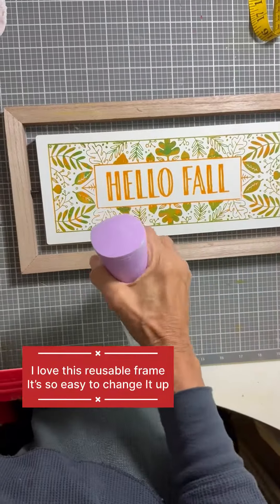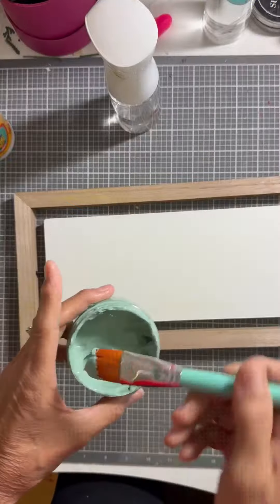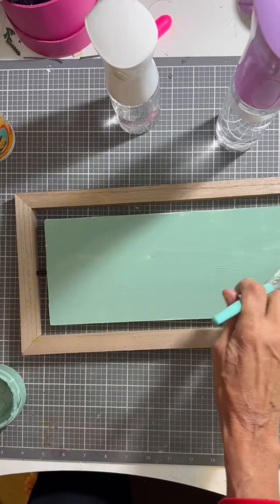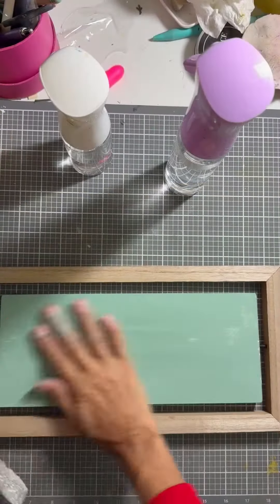Hey everyone, it's Evelyn with Evelyn's Crafty Chalk. Today I'm going to go ahead and clean off the design on this flip board from Chalk-A-Tour and put a new design on it. I take my eucalyptus paste and a little bit of water and I just spread it all over the front of that board.